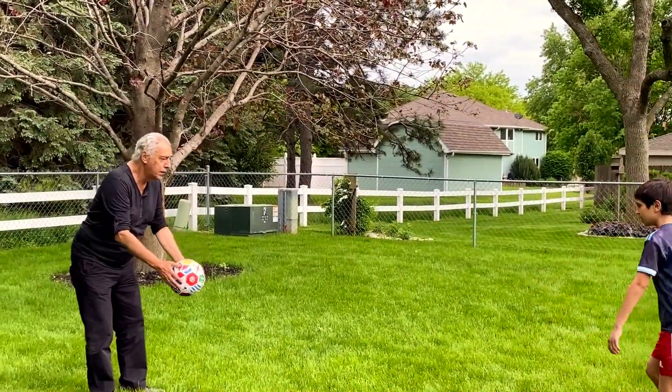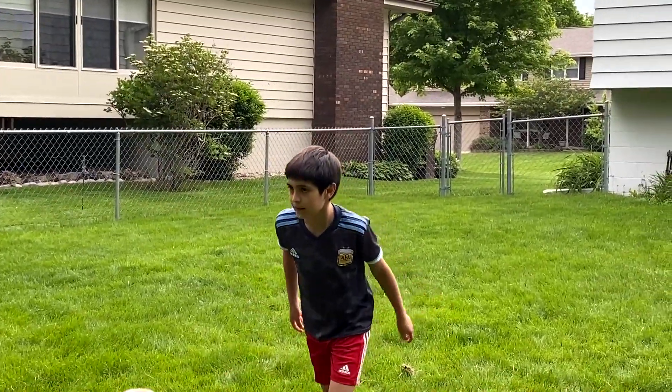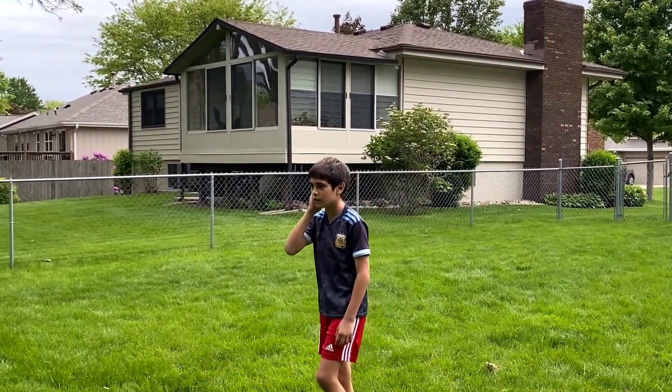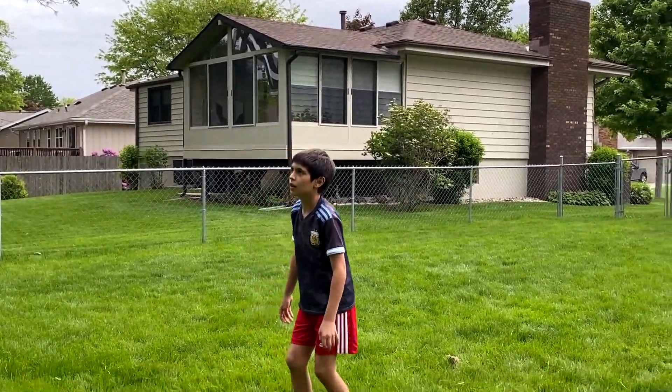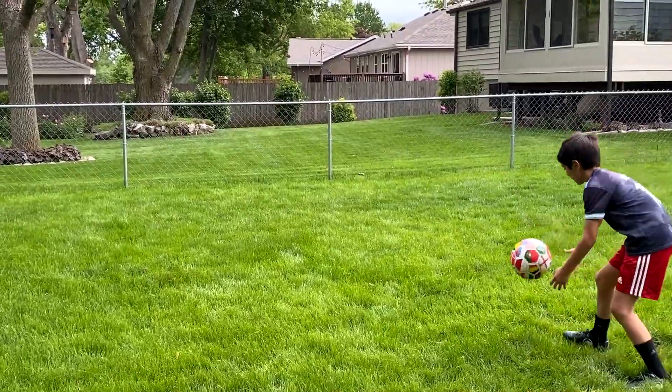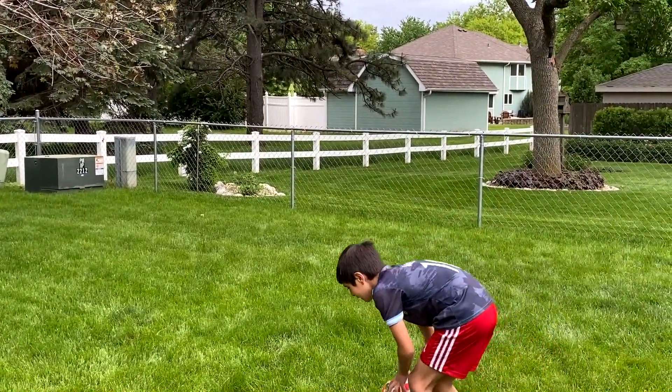One more. Good. Now with the foot. Again. No. Bien, good.